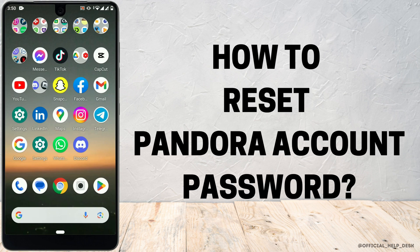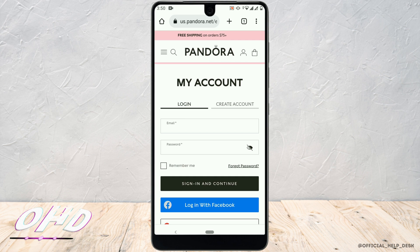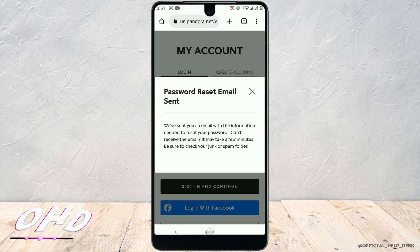To reset your Pandora account password, first open your Pandora app. Enter your email address and password. If it says the password is incorrect and you want to reset it, click on 'Forgot Password.' Next, enter the email that is linked with your Pandora account and tap on 'Submit.'